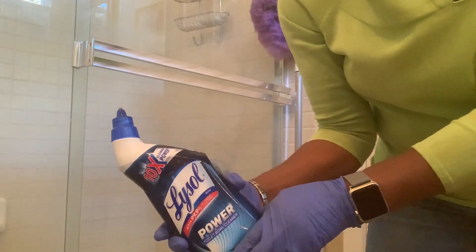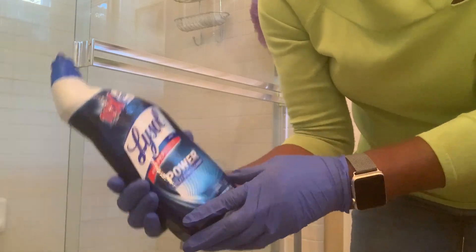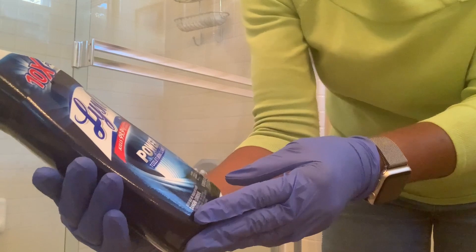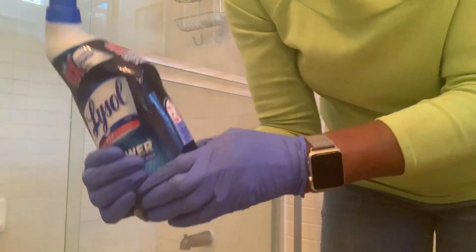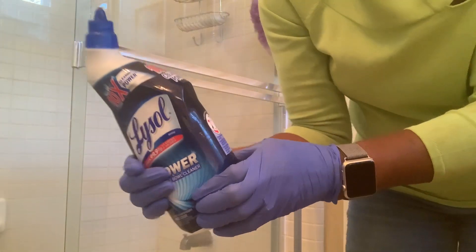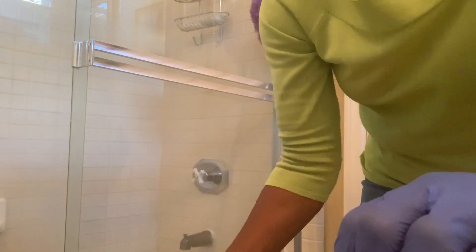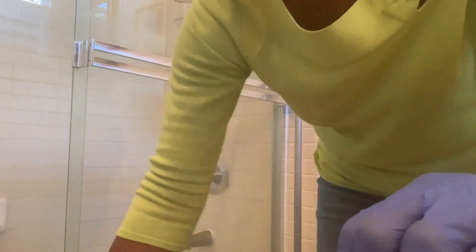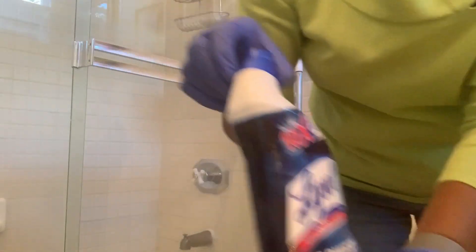So the very first thing I'm going to do with this bowl is spray this Lysol Power Toilet Bowl Cleaner in. According to the instructions, it requires me to leave the seat open for 15 minutes. So I'm spraying it in all over, and then I'm going to leave the seat up for 15 minutes while I do the other cleaning in the bathroom.